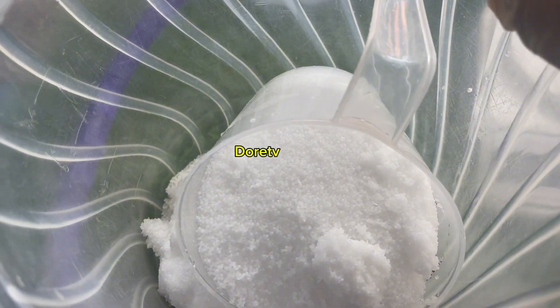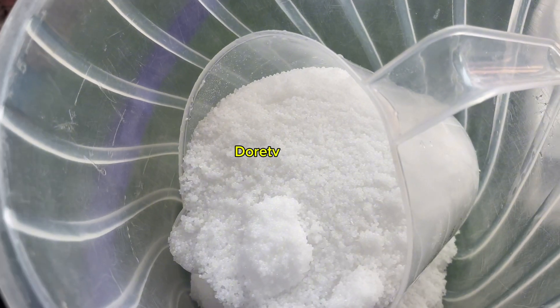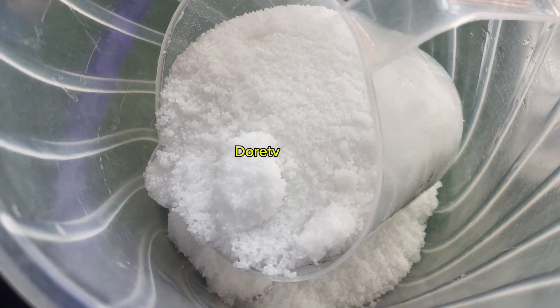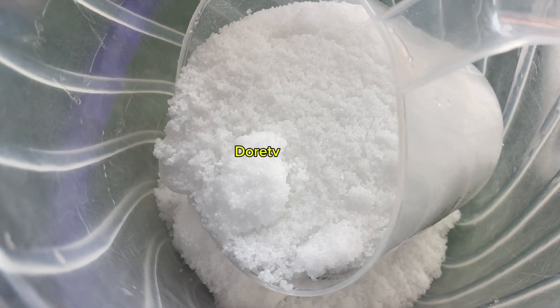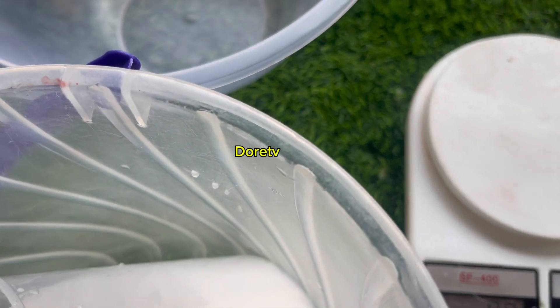This is the caustic soda — the lye. Some of you have been asking what is caustic soda, what is lye solution? The lye solution is just the mixture of the lye or the caustic soda with water. So that is just it.